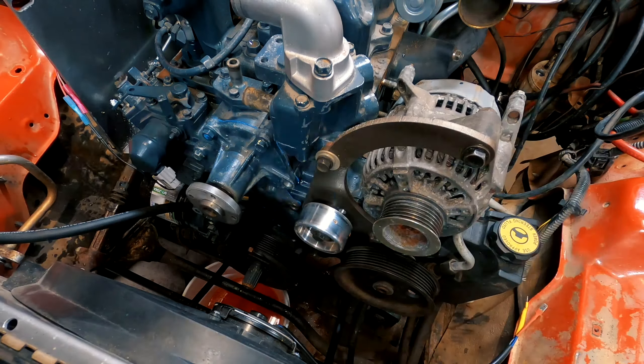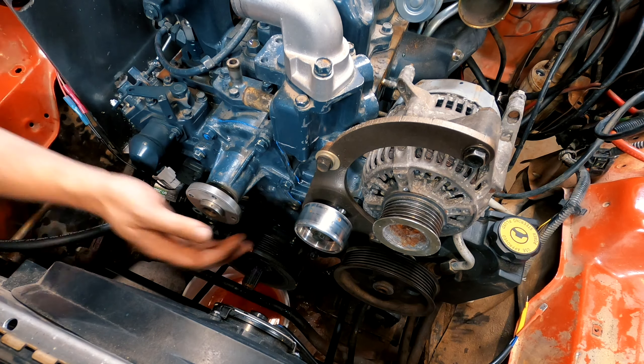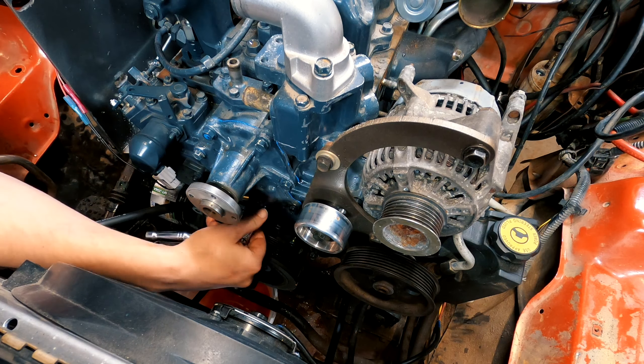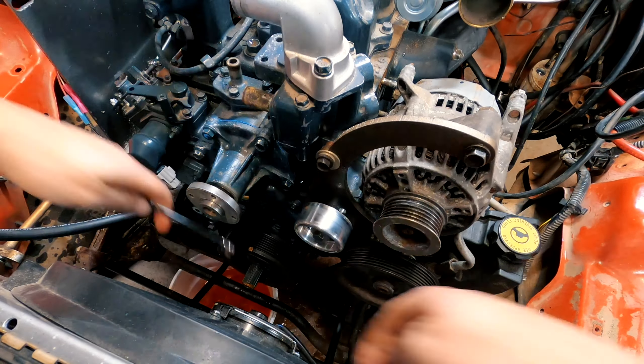Some of the longer bolts that went into the water pump actually looked like they had coolant on them, so I put Permatex on the very ends of them just to ensure a good seal. With all the bolts back in the water pump, I started tightening them with a wrench.